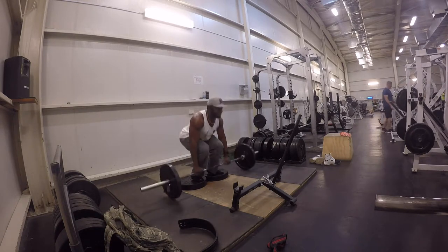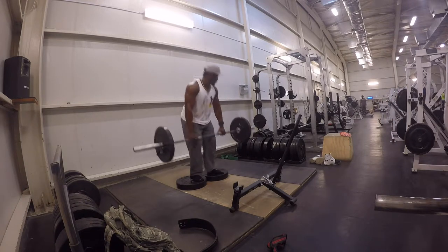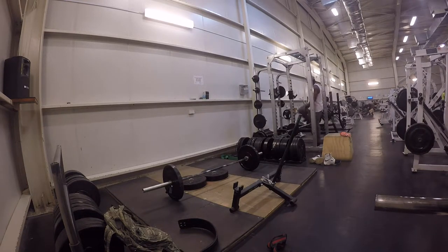So first we're going to start off with deficit deadlifts, as you guys can see this is what I'm doing right now. What deficit deadlifts do is help you get the bar off the ground — that power and explosion to lift the bar off the ground. Deficit deadlifts are probably the most beneficial movement to work on getting that bar off the ground.